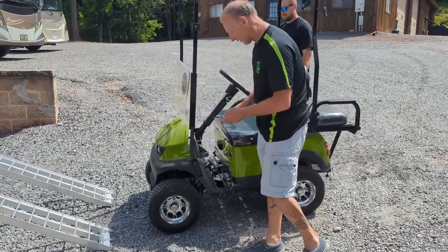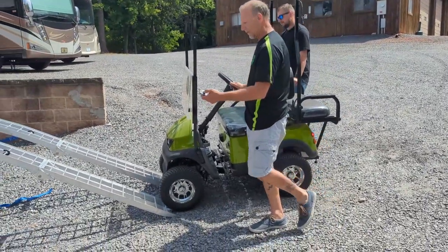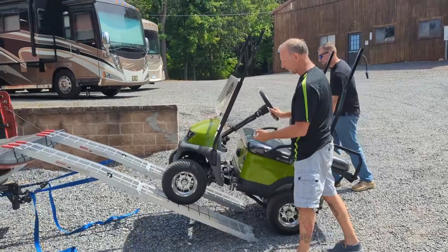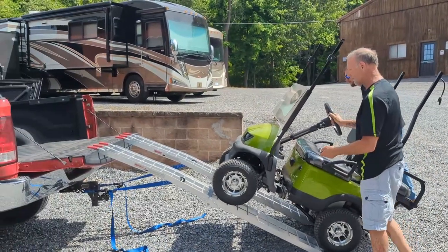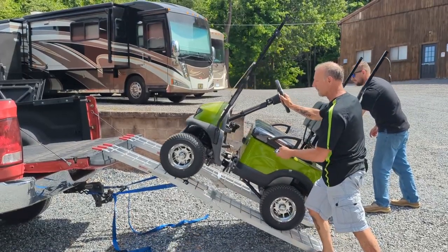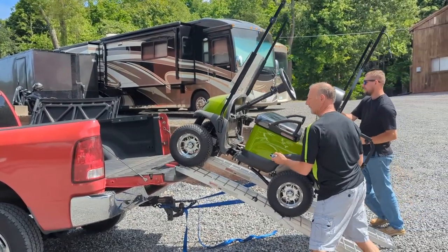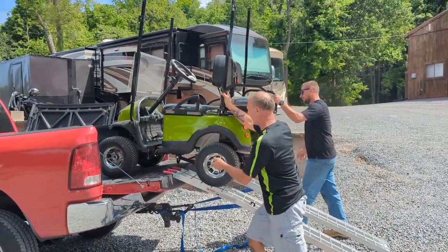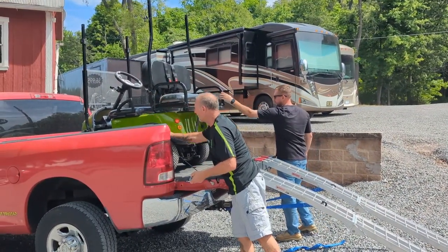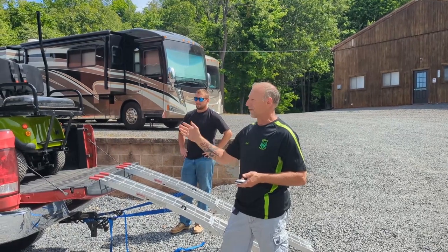Key is on, it's in forward position. Make sure your ramps are lined up. Hit the B button and walk it up. That's really all there is to it.